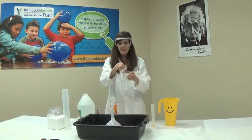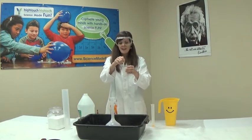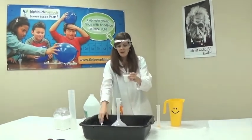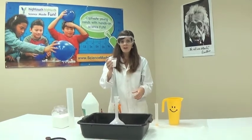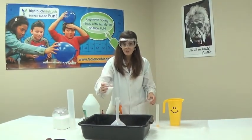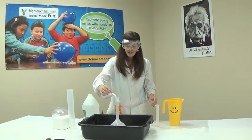We're ready to go now. We can count down and get ready for our explosion. Five, four, three, two, one. And you're going to want to dump it really fast. Put your hand back.